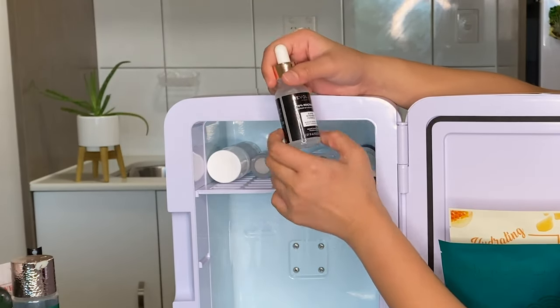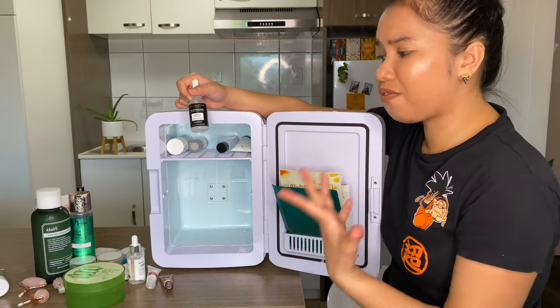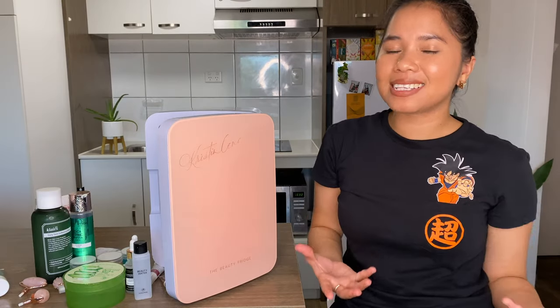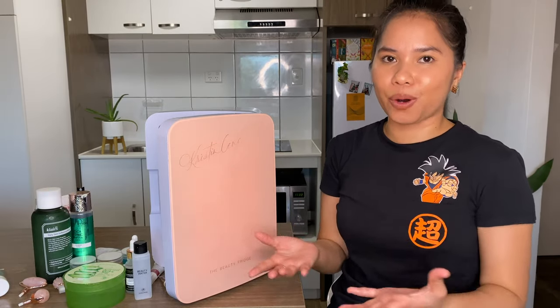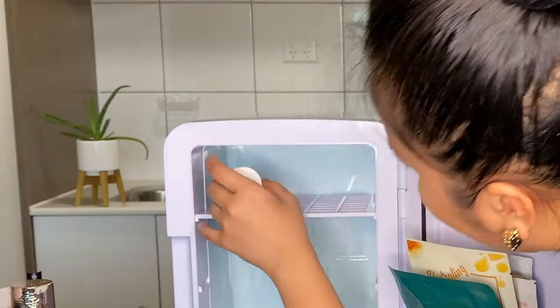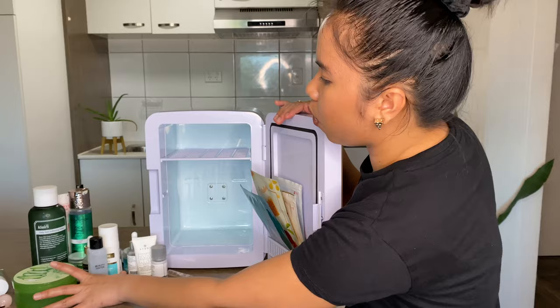I have the Revolution Niacinamide — I haven't been using it yet, it's still full. It's 15% niacinamide which is quite strong, so I need to introduce it slowly. I don't have as many skincare products as other people, but honestly I think it's a waste to buy too many products and not use them. The last one is a brightening serum from The Silk — and that's everything I have in my fridge right now.